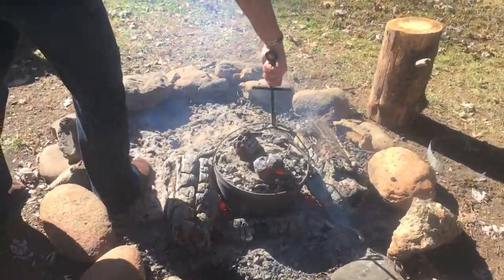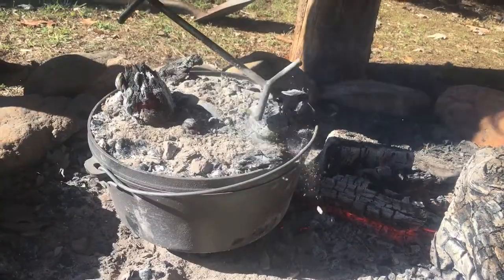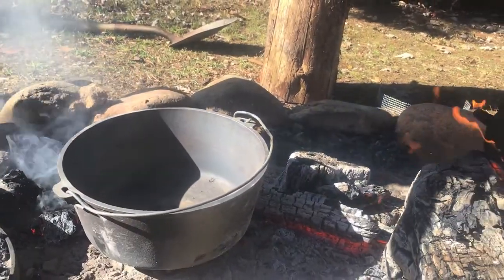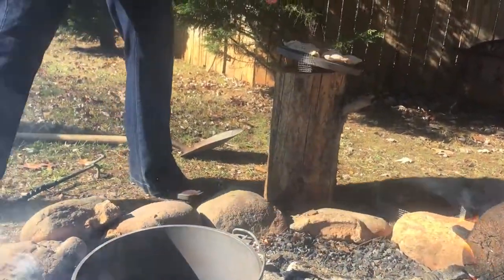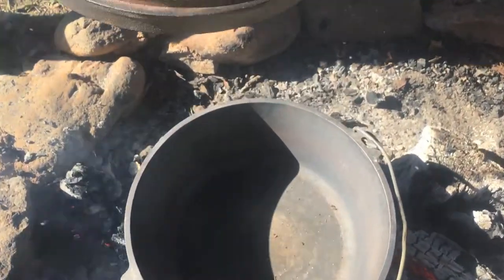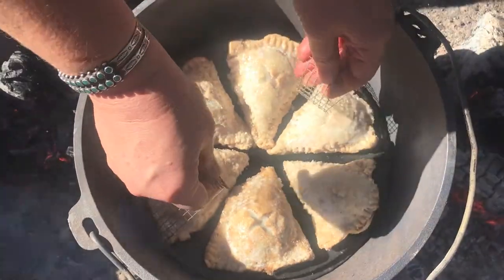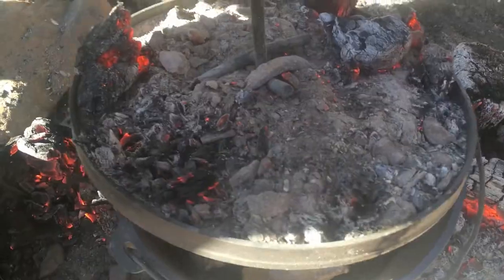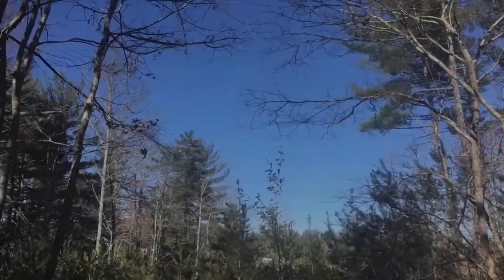Back at the fire pit we've got our 12-inch dutch oven all warmed up and ready to bake those hand pies. One concern was that the pies might burn on the bottom, so Martha came up with an idea — she took the lid of our smaller 10-inch dutch oven and put the hand pies right on top of that. It's a perfect fit — genius! We're going to concentrate all the heat on the top of the lid and let this sit for about five to ten minutes.